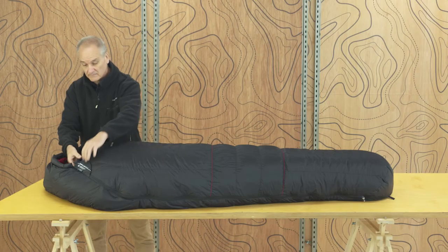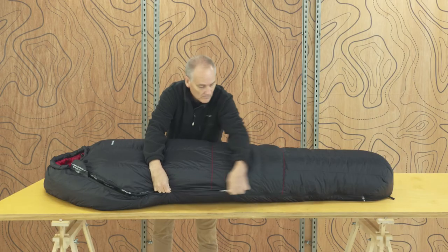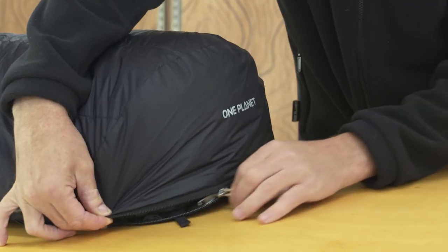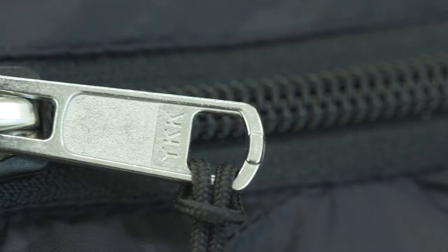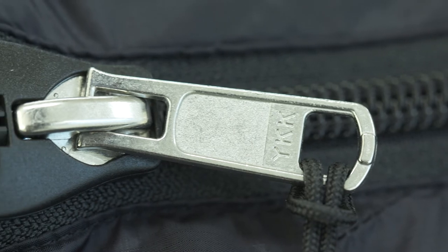The Bush Light has two integrated zips — one from shoulder to foot and the other from ankle to ankle. This allows you to open the bag independently of each zip. One Planet uses YKK number 5 zippers. It's a great choice for longevity and practicality.